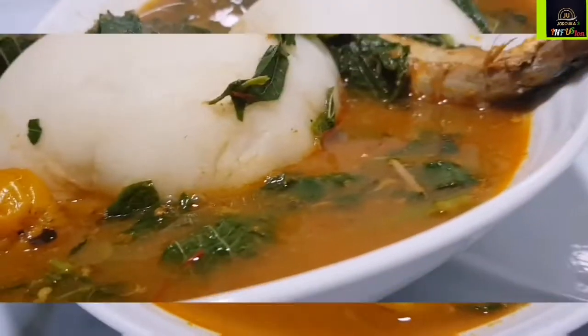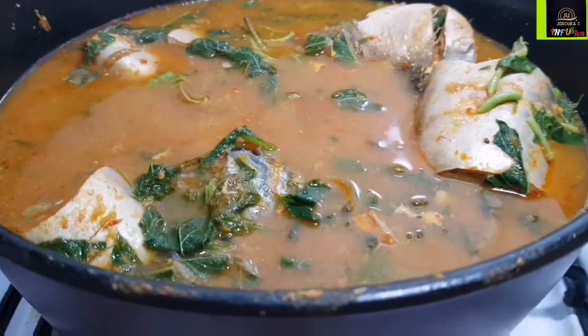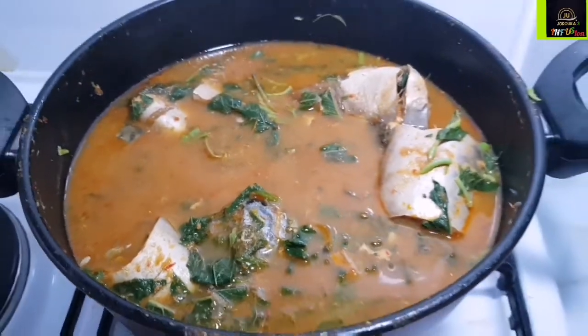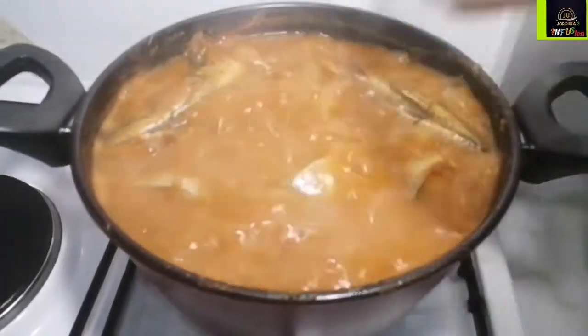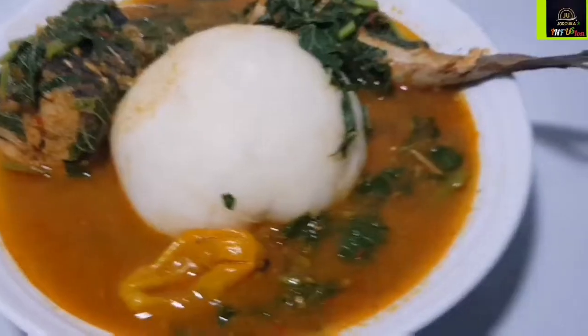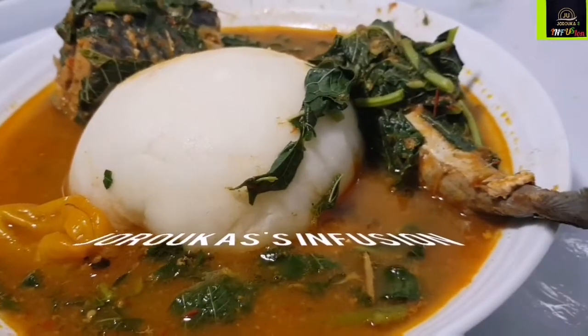Hello Jeruka Squad, welcome back to my channel, and if you're new, a very warm welcome to you! Today's recipe — I'm going to show you how I made this scrumptious, delicious, comforting Nigerian mackerel fish white soup. The soup is so quick and easy to make, so nutritious and so delicious. Come along with me to my kitchen, let me show you how I made this.